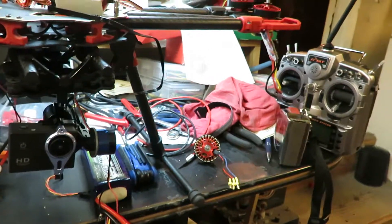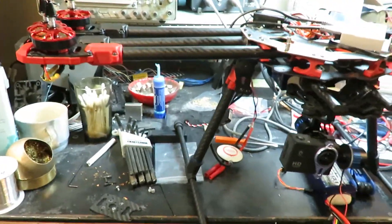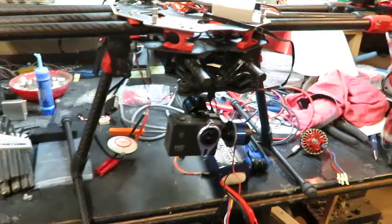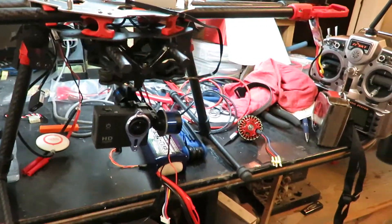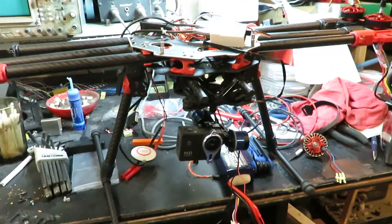That's all I got. I wish there were more RC hobbyists I knew that could help me here. As it is right now, it's just a question of looking stuff up, doing research, and discovering it all on my own. Alright, that's all I got — later.